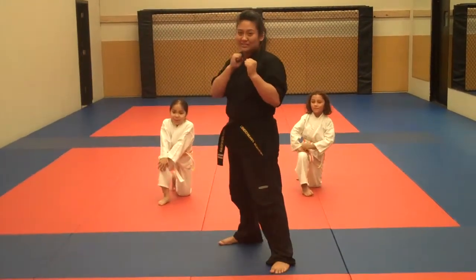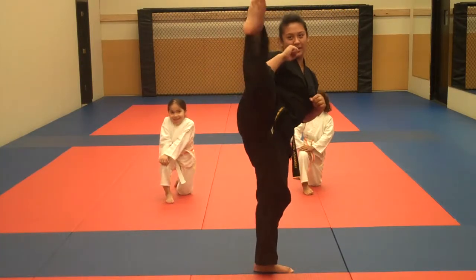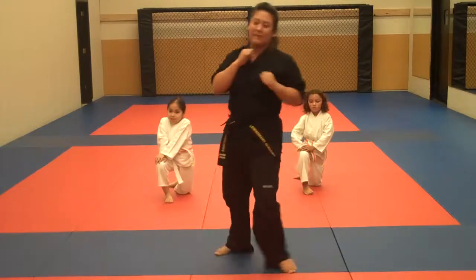So with your roundhouse, again, you want to make sure you have a good chamber. And when you kick out, your toes are pointed just like that, and all the way back down.